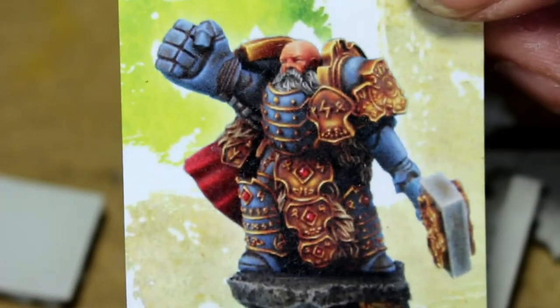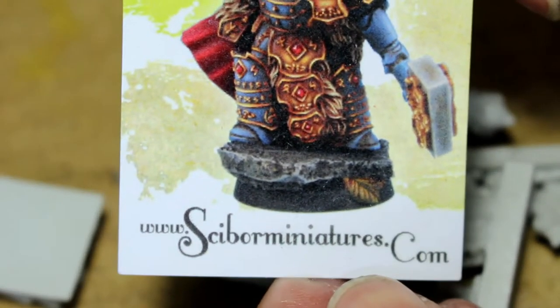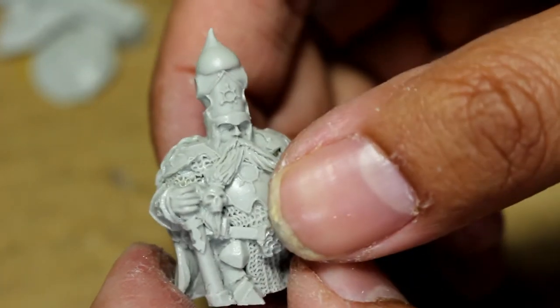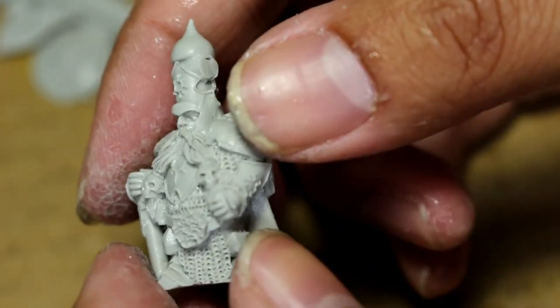Hey, what is up players, it's War Boss Tay up in this mug. Welcome to a video where I'm going to be unboxing a pack of miniatures from CyborgMiniatures.com — they are the Moscow's Officers. You get three of them, and they are these dwarves with very Russian-looking helmets, armor, and stuff.